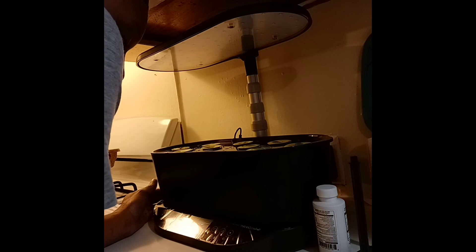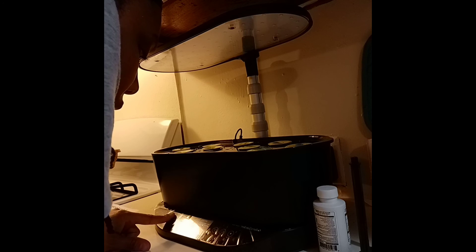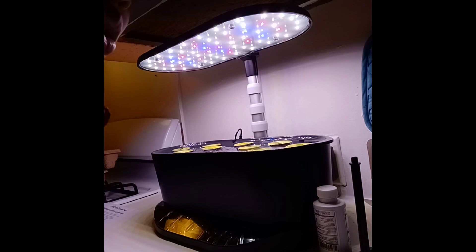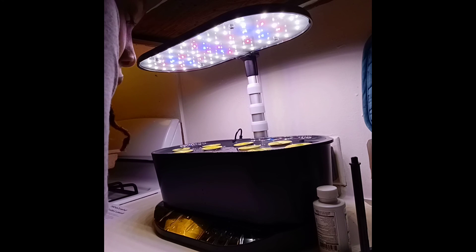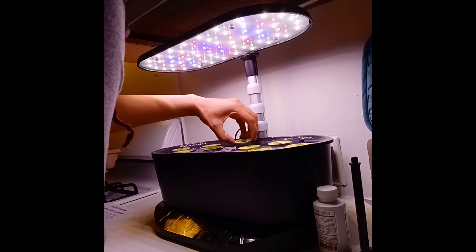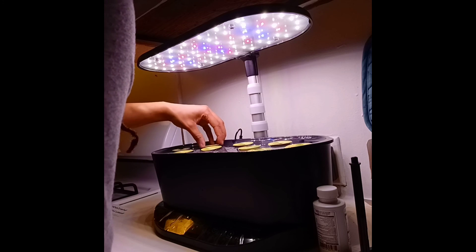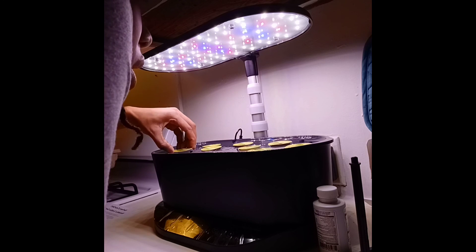I accidentally unplugged it — 'Your AeroGarden lost power, select the best option: power went out or start a new garden.' So I have to reset the clock. It's 5:23 PM. Lesson learned: don't unplug your garden! If your power goes out you'll have to reset it. The light's back on, so I'll end it here. This is day one, planting day. I'll come back and update as the device prompts me and will probably take daily pictures.